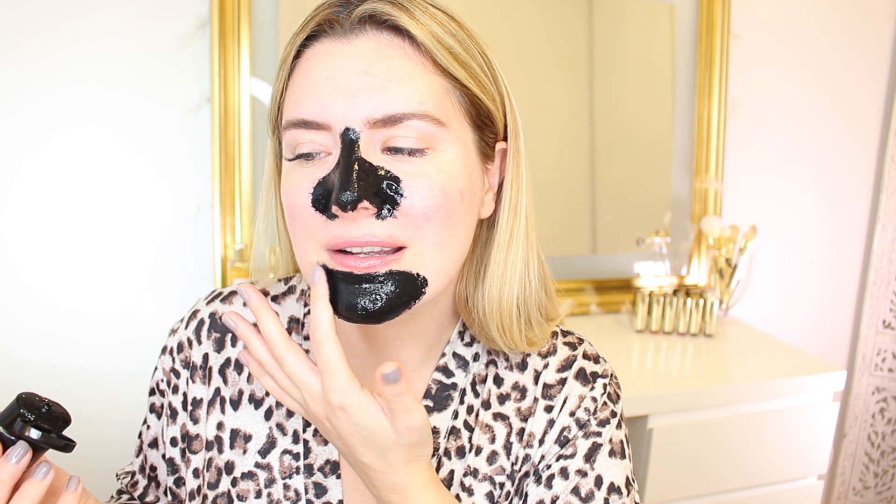Let's move on to the chin. I always wonder how crazy it is that people come up with these products — what was the first person that said, 'Hey, let's put some peel-off black thing on your face to remove blackheads'? It's kind of crazy when you think about it. So it says to leave it on for 20 to 30 minutes, so I'm putting a timer for 25 minutes — kind of average.